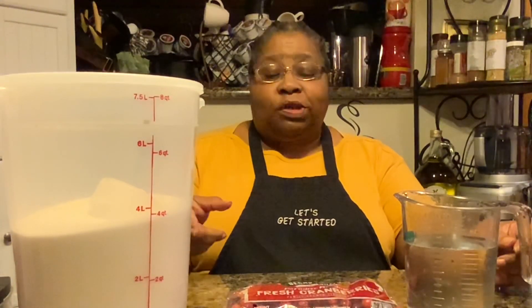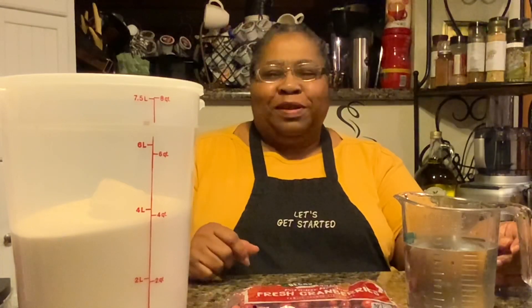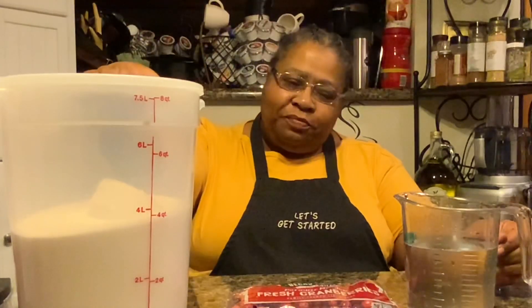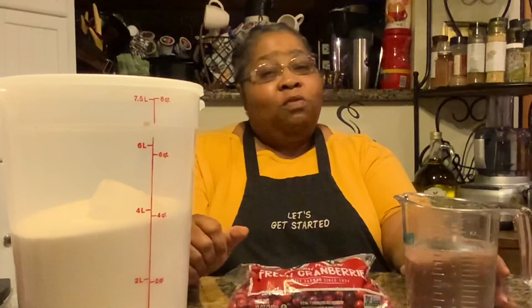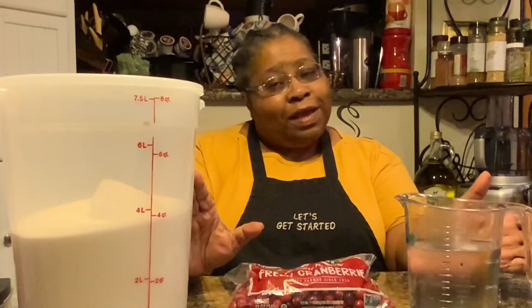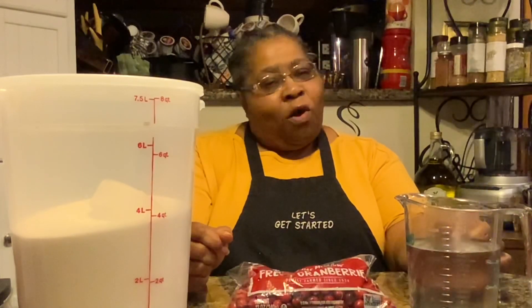Hi, welcome to Chris Cook for U2. In keeping up with the Thanksgiving Day tradition, tonight we're going to be making fast and easy homemade cranberry sauce. Let's get started with the ingredients you're going to need: sugar, cranberries, and water. That's all it takes — just a little bit of sugar, some cranberries, and water.